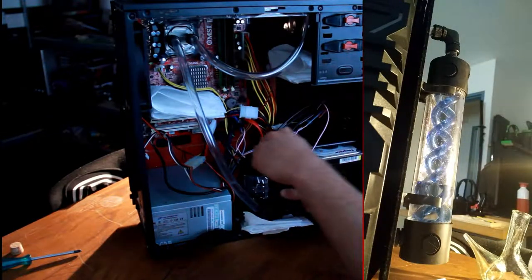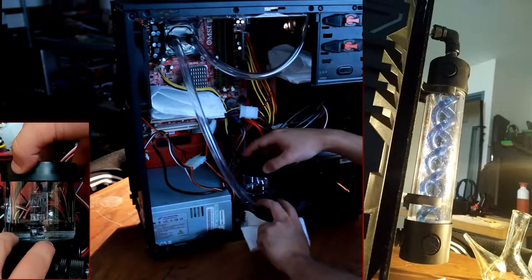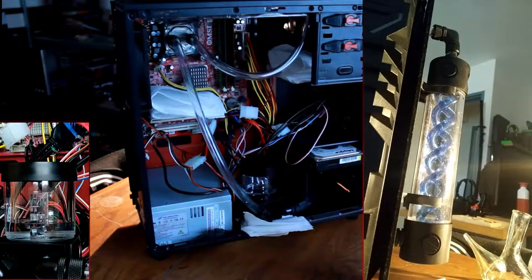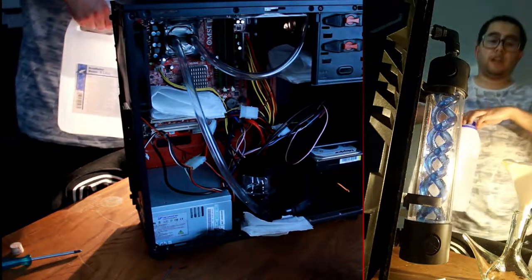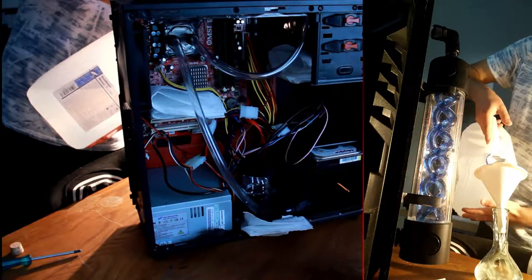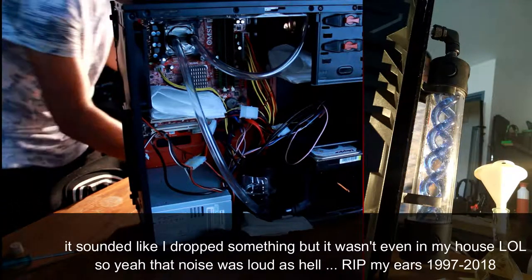The reason I went for a pump-reservoir combo is that pumps from Europe were very expensive, and a combo gives more chance of surviving because a pump must never run dry. With a pump-reservoir combo you have a little more headroom — it's got a backup reservoir next to my big Resident Evil reservoir from which it can draw water, so the chance of it running dry is very very low.